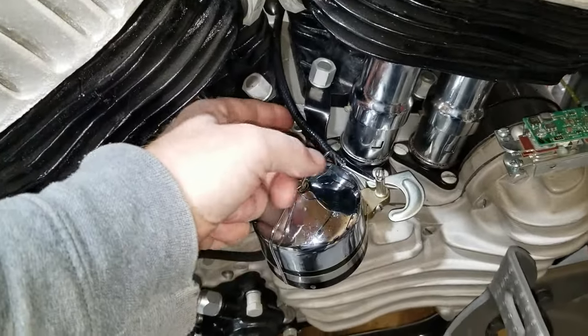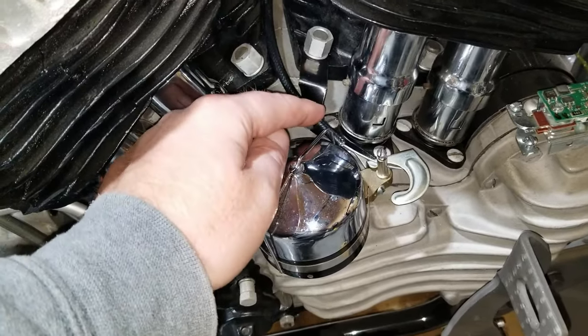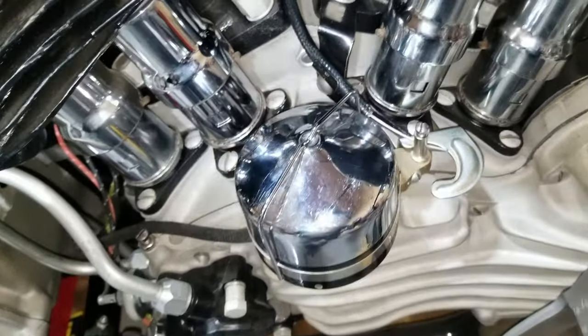We got the manual advance cable here. I'll route it up here — we got it hooked into this bracket here. We've got the right kind of pull and we had to trim a little bit.